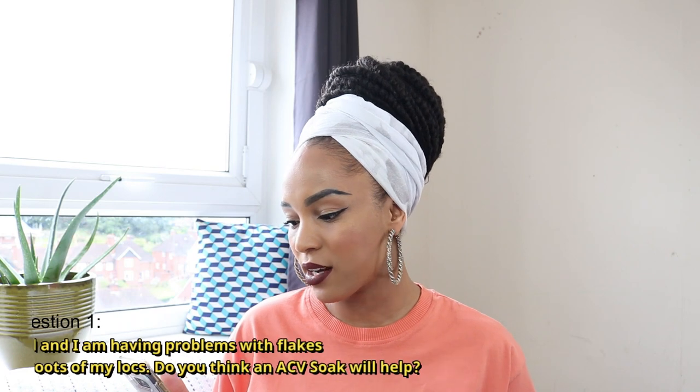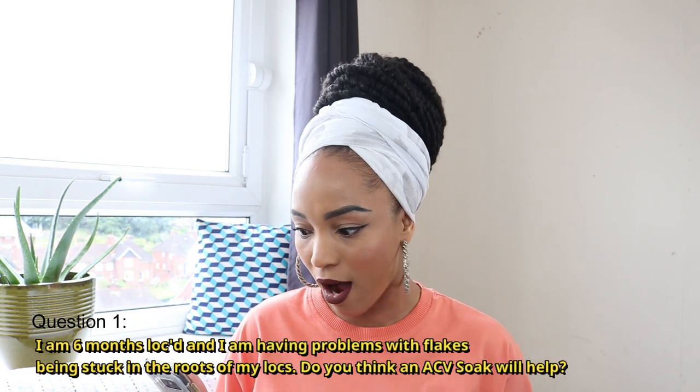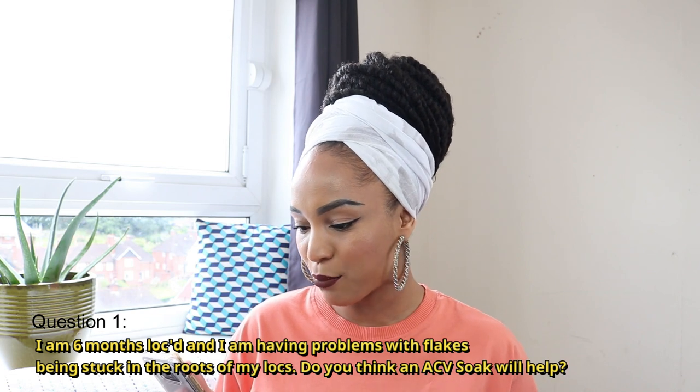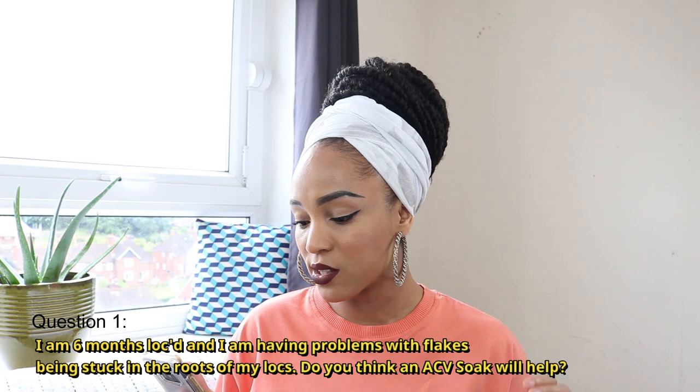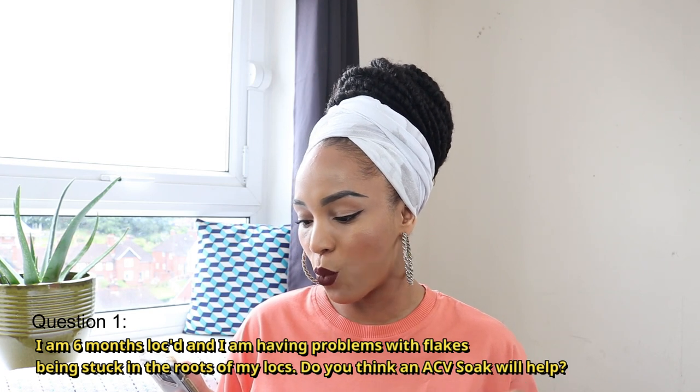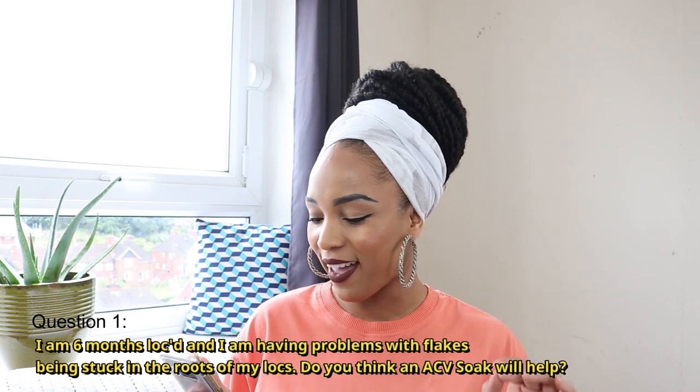The first question is: I am six months locked and I am having problems with flakes being stuck in the roots of my locks. I also had this problem when I was a loose natural too. I only use oil and water on my scalp. I really don't want to cut them. Do you think an ACV soak will help?